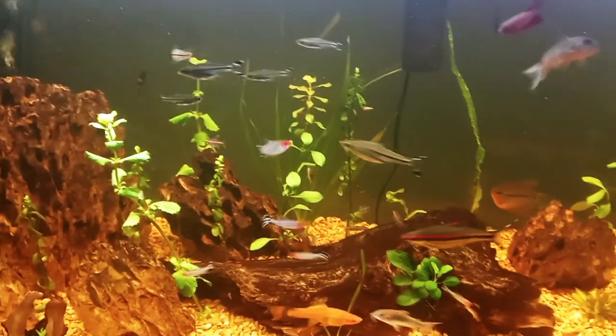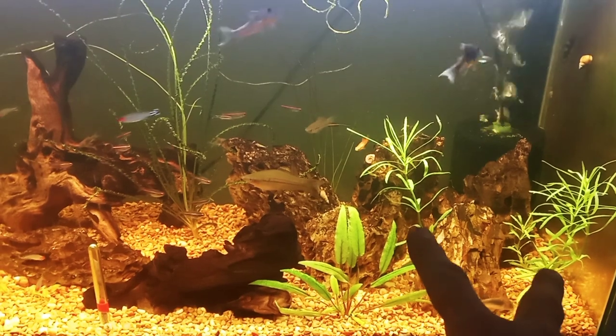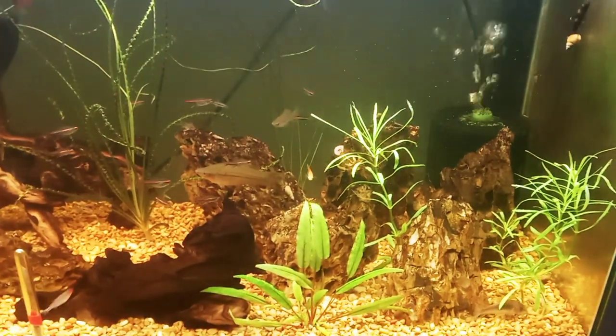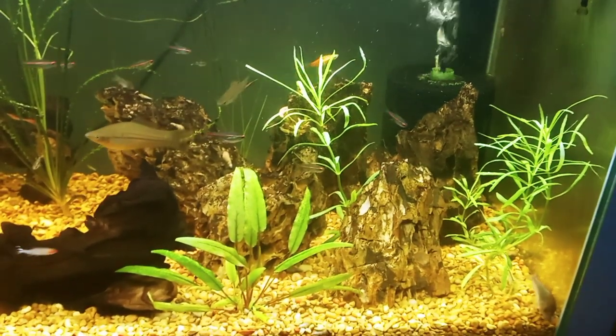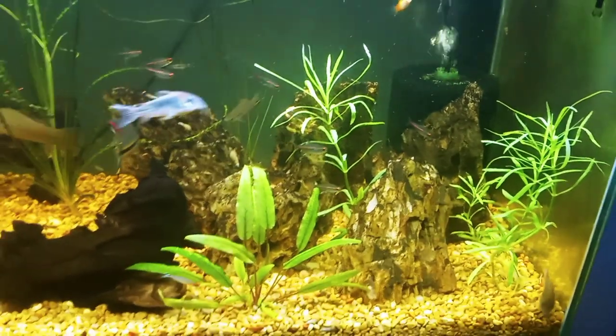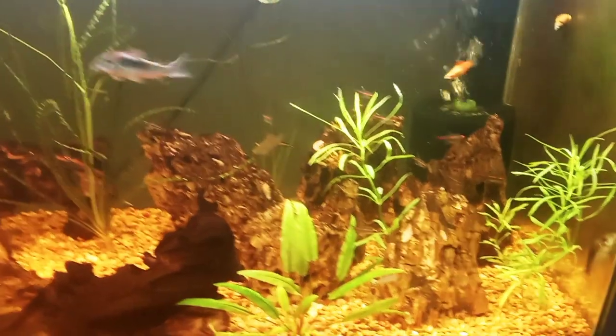As for plants, the Water Wisteria stem plants here and here I got from Aquatic Arts. On the other side, these Pogostemon stellatus and Pogostemon stellatus narrow leaf are also from Aquatic Arts. I had Pogostemon stellatus before and it looks pretty much the same.